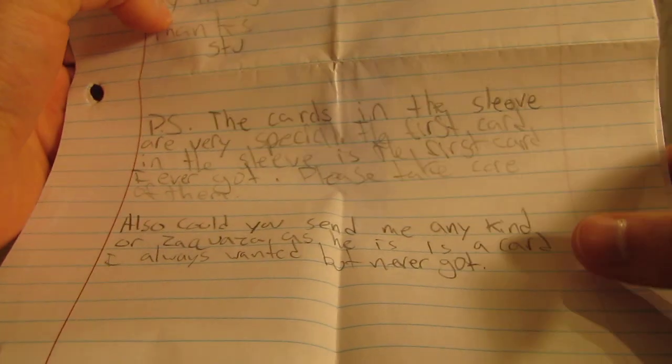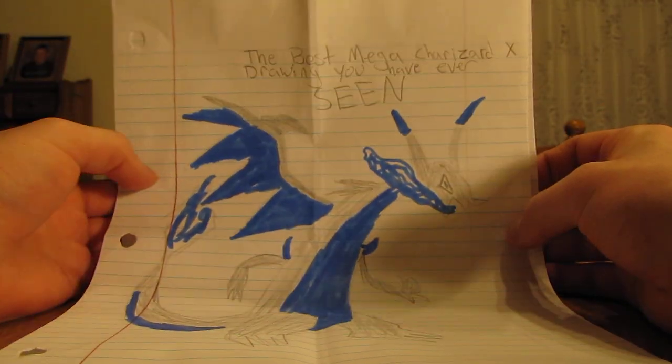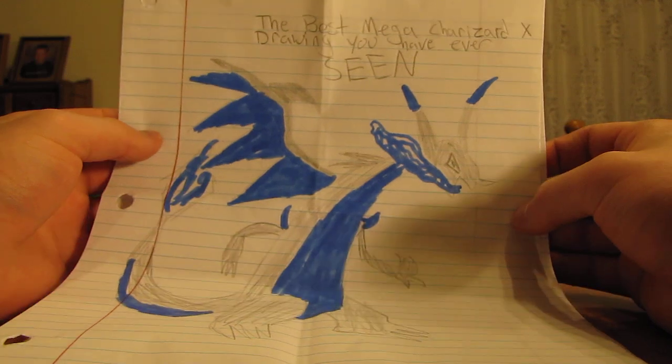Also, could you send me any kind of Rayquaza as he is a card I always wanted but never got. And then they have a drawing here — Mega Charizard X. So that's their drawing.